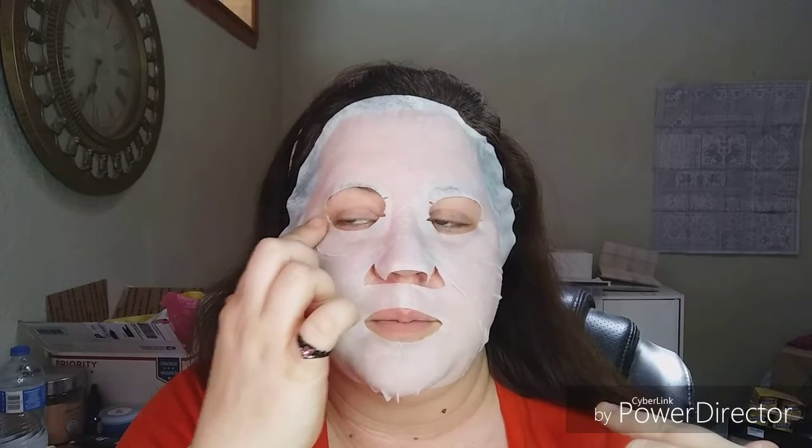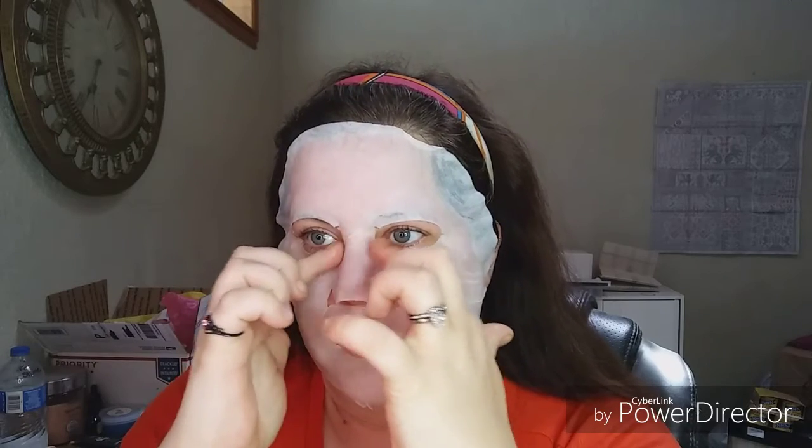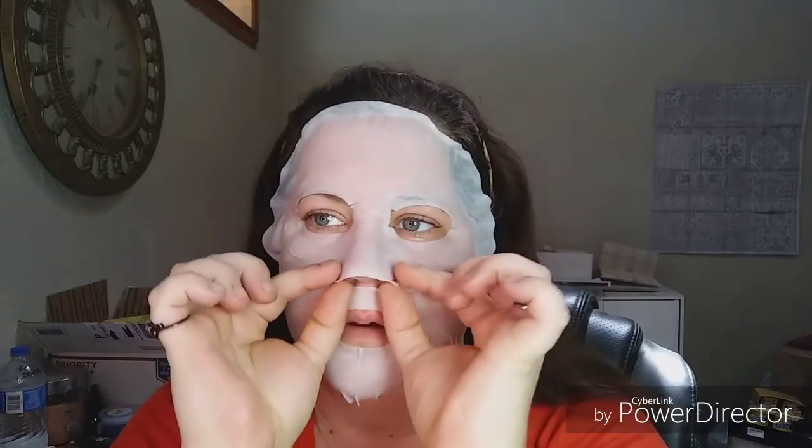The coverage on this is amazing. It does go up a little high for me here, but I can pull it down just a little bit so it doesn't catch in my eyelashes. These slits allow for really good conformity along the eyes. This is going to be fun. Okay, 15 minutes — I am going to go relax.